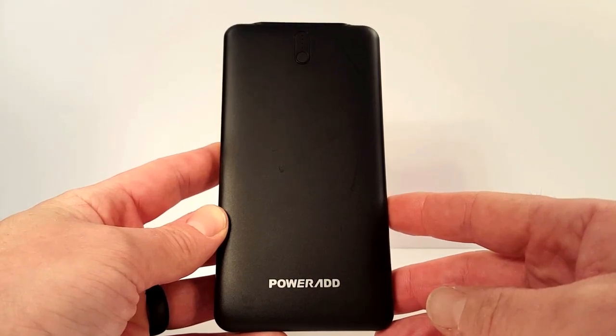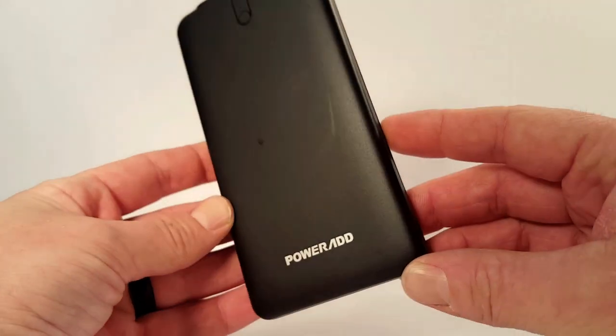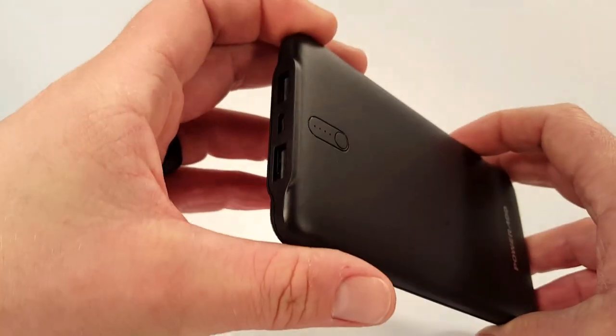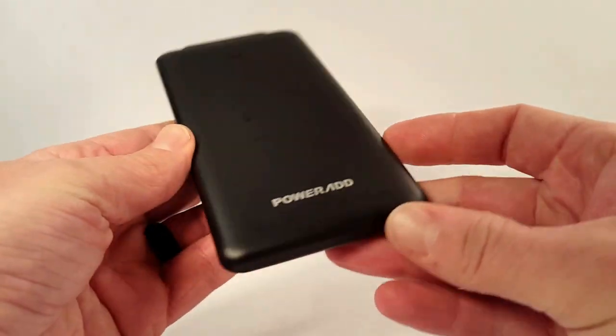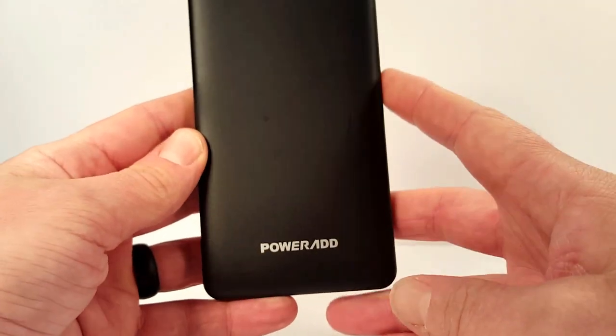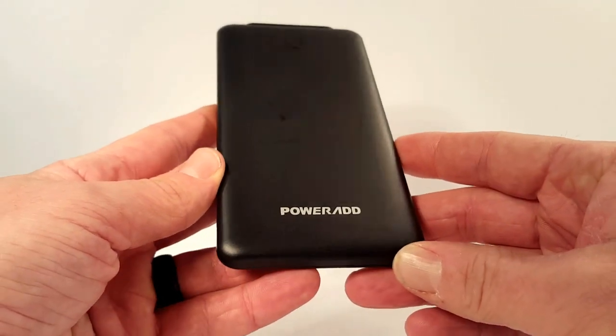Hi guys, EveryKnifeGuy here and today I wanted to accomplish two things with this video. First of all we're going to take a look at this PowerAd external battery pack that I was sent to do a review on. And secondly we're going to take a look at the electronics and electronics related products and batteries and things that I carry around with me in my everyday EDC bag.